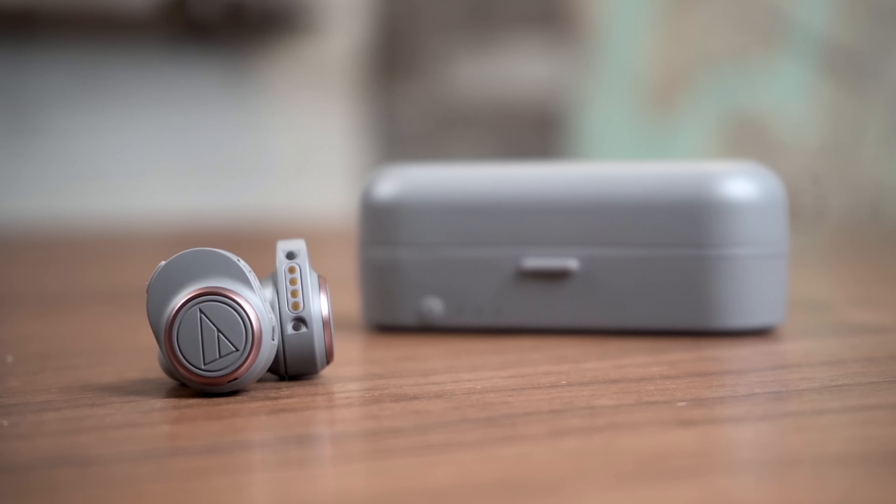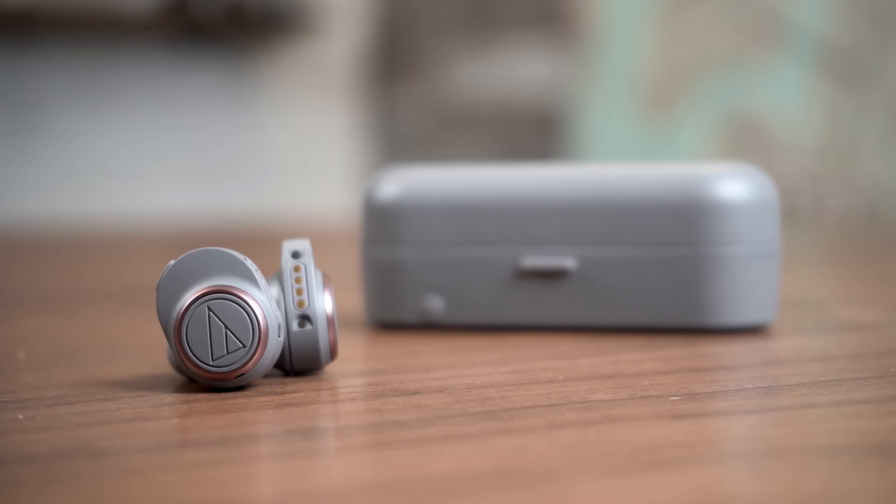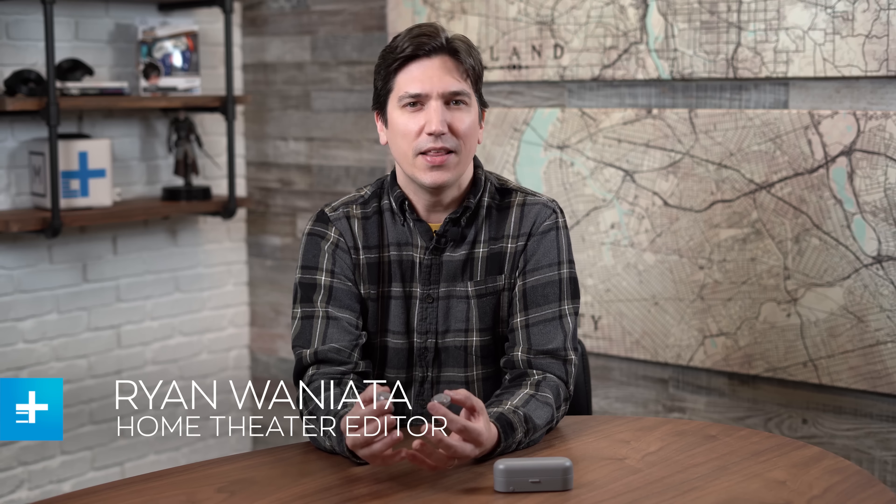Today we're checking out the ATH CKR7TW earphones from Audio-Technica, the first of two new entries from the brand that marked their first entry into true wireless earphones. As you'd expect from Audio-Technica, the CKR7 sounds very, very good.